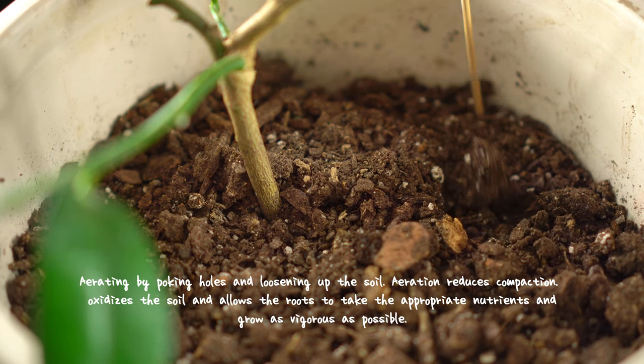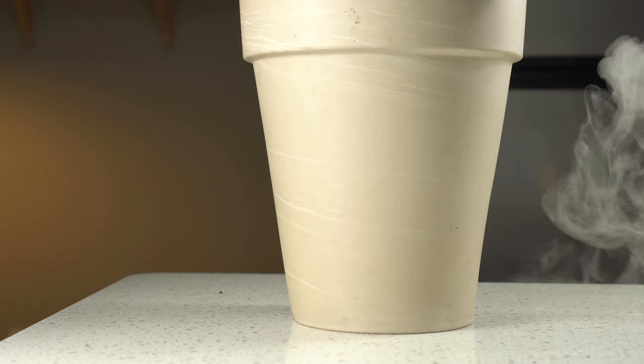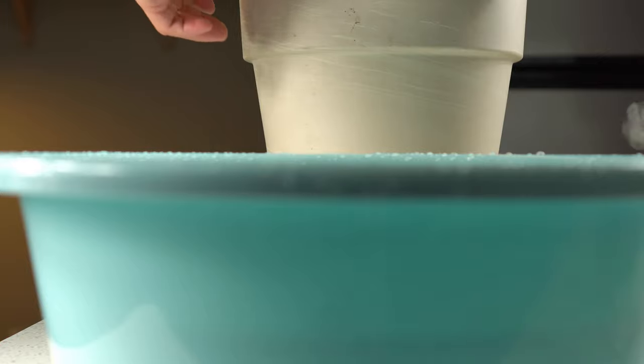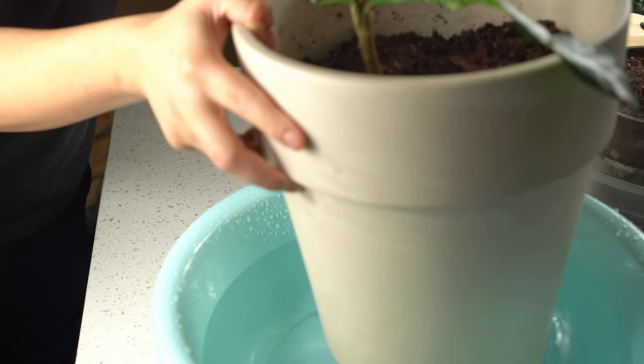I suspect that these guys need a nice drink of fresh water, hence the brittle soil. I used to water them from the top, but after a serious case of fungus gnats, who thrive in moist topsoil, I've decided to dive into the world of bottom watering.